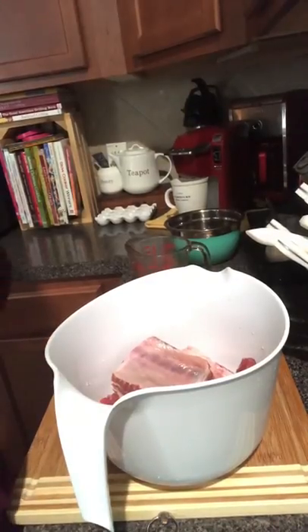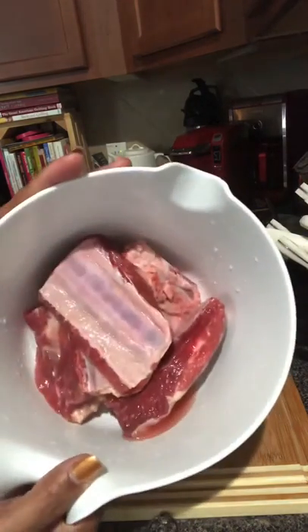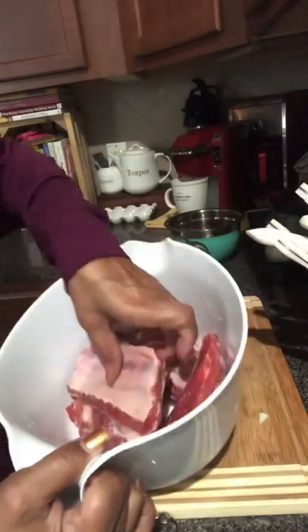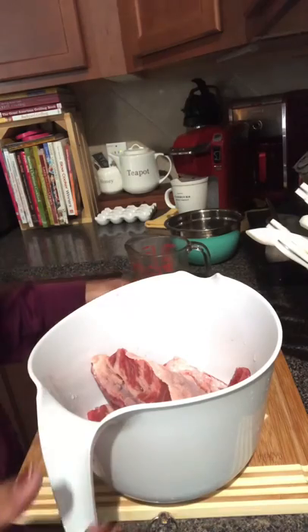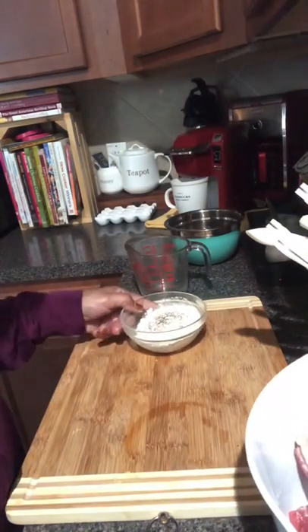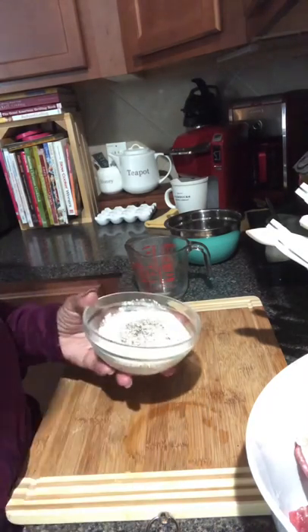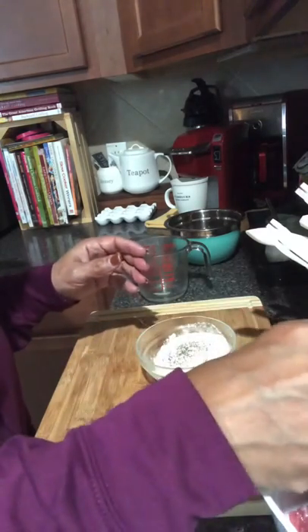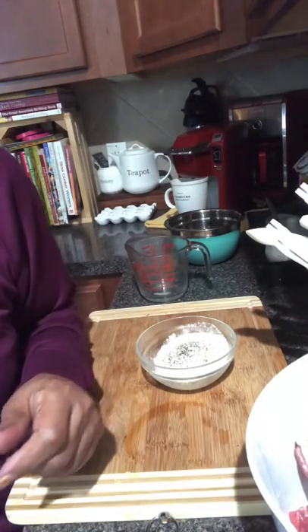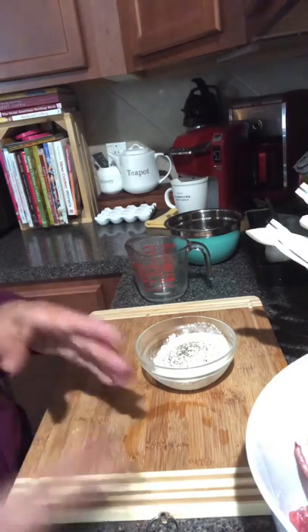Hi, good morning everyone, welcome to my channel Ella Dishes It Out. Today we're going to be making some beef short ribs in the crock pot. These are my beef short ribs — I've already washed them, there are four of them. We're going to add some flour, salt, and pepper to a bowl, get them well coated, put them on the stove until they're brown, then transfer them with the seasonings to the crock pot. We're also going to add some carrots.